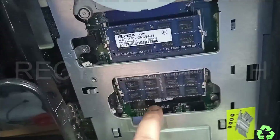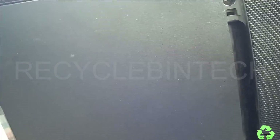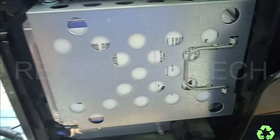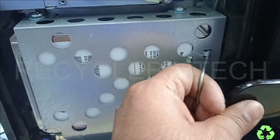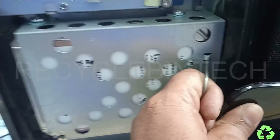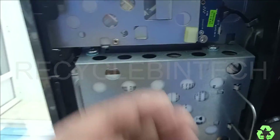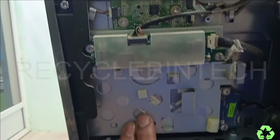For upgrading or replacing the RAM or fan, that is the process. Now we are going to the next section — changing the hard disk. For the same process, just pull this side and remove the cover. After removing the cover you can see the hard disk here. You can just remove it — they have provided a way to pull it from the back side to remove the hard disk.